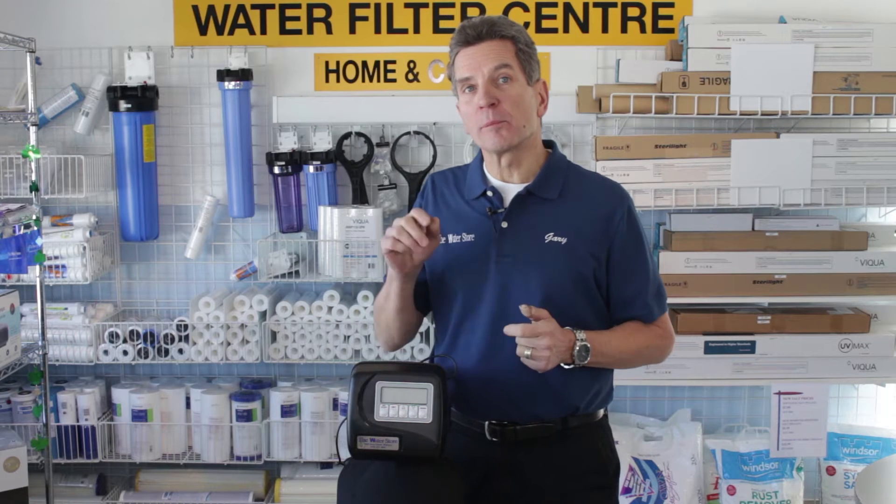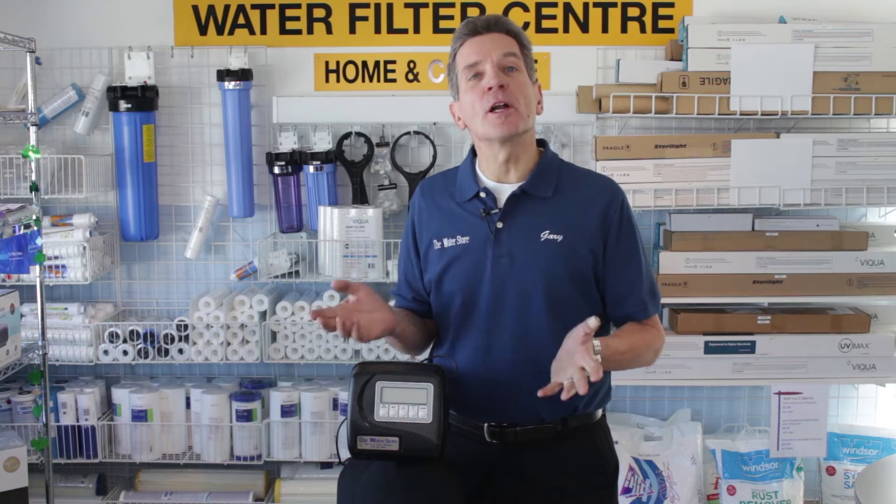Hi, I'm Gary the water guy and I own the Water Filter E-Store and the Water Store in Midland, Ontario. Today we're talking about how to program your tannin filter as part of its installation.